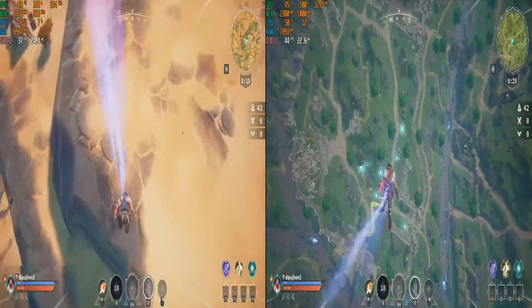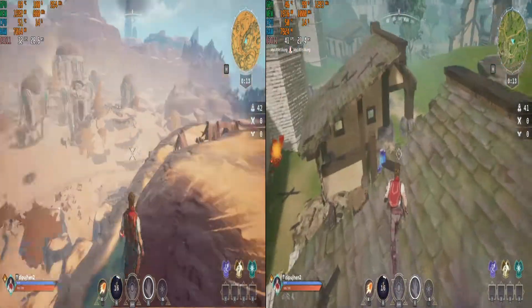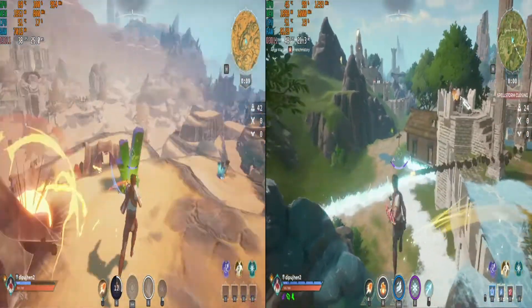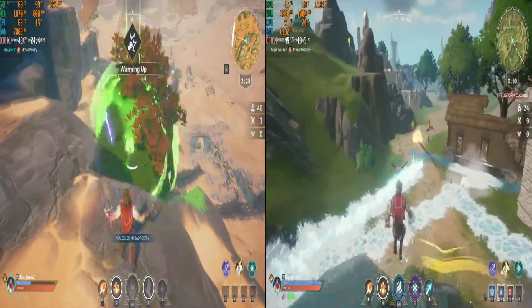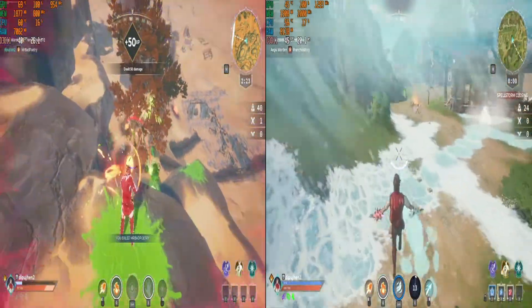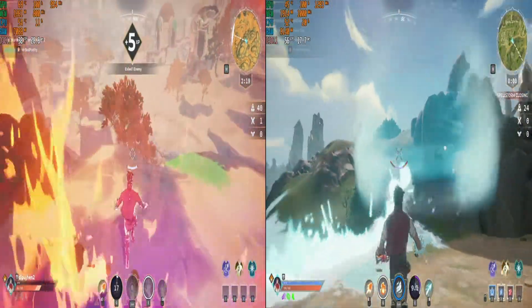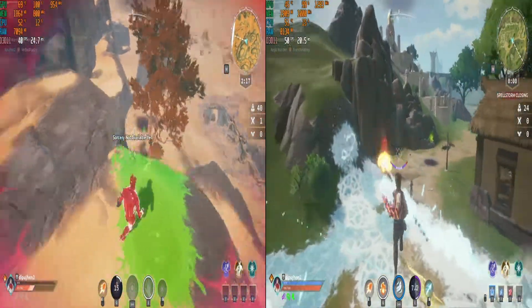Up next is Spellboter, running at 720p with all low settings, getting over 50 to 55 FPS most of the time and never coming below 44 FPS even in intense fights. This game feels smoother even with lower frame rates.